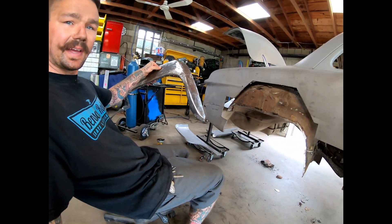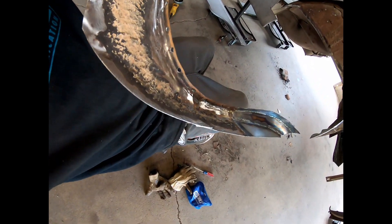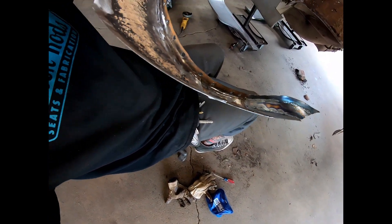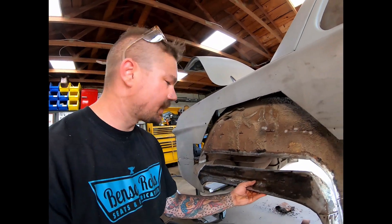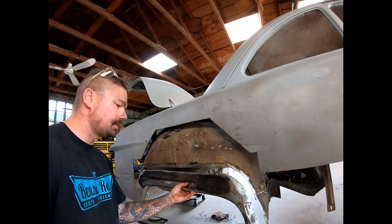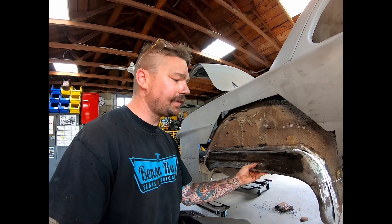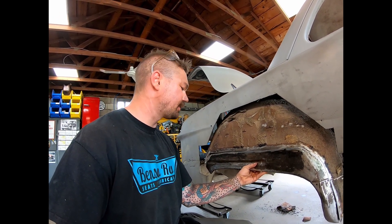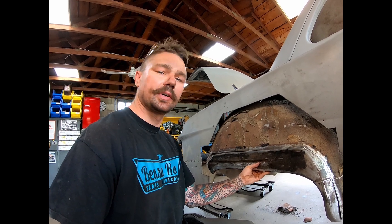I went ahead and knocked that out — I did it in three pieces. The little lip will need a little bit of dolly work maybe, just depends on how the quarter fits up to it. We'll have to get there first. Now I want to get this thing fit up here where we can finally start moving forward and adding metal to the car, because I'm tired of cutting metal off the car. So we're going to get this thing fit up however we need to so we can start welding it in.